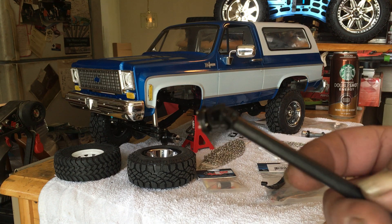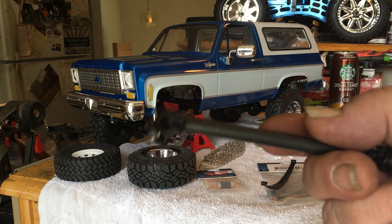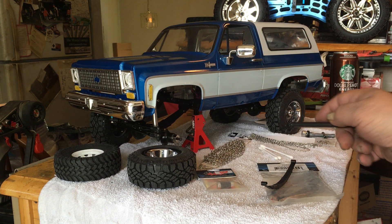I've also got the RC four-wheel drive scale drive shafts — these are for the Cruiser and the Yota and all that.